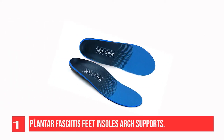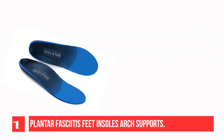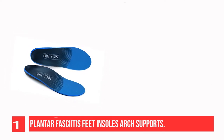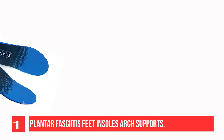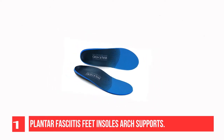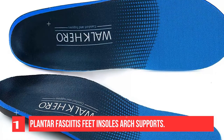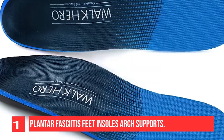Recommendation Number 1: Plantar Fasciitis Feet Insoles Arch Supports. The series is a full-length, semi-rigid arch support shoe insert that features an unmatched level of support and comfort. When integrated with the shape and design of the full-length foam, this unique combination creates a deep heel cup for improved natural shock absorption. The system is designed to exercise and strengthen the muscles, tendons, and ligaments of the feet, repositioning them to their optimal position, allowing a more stable, confident, and comfortable step.